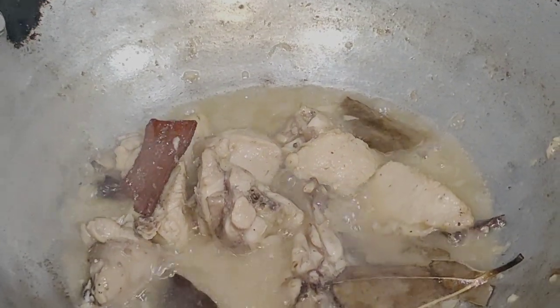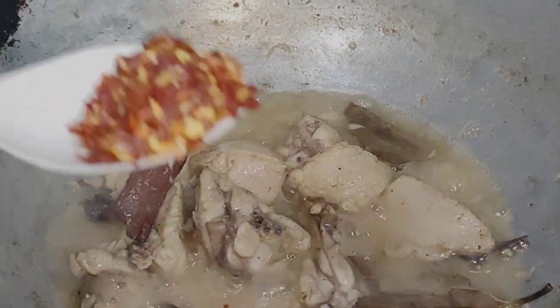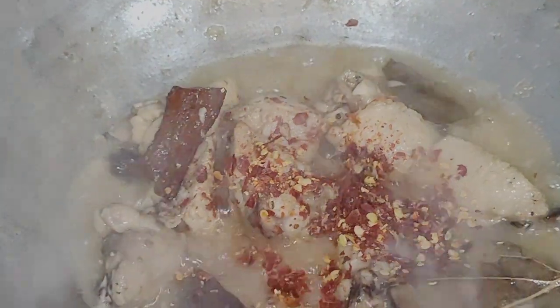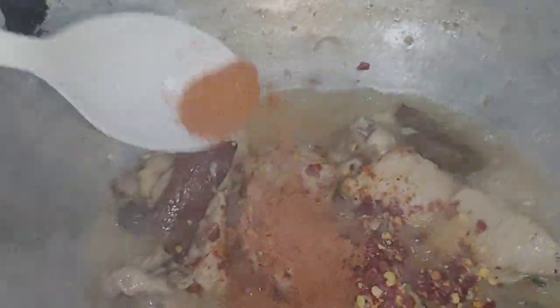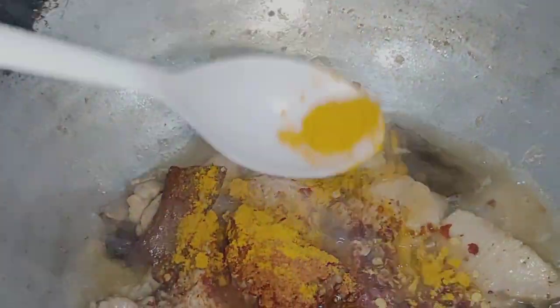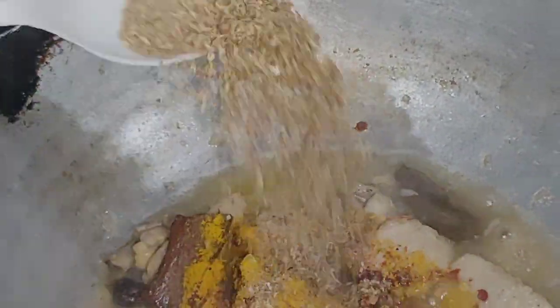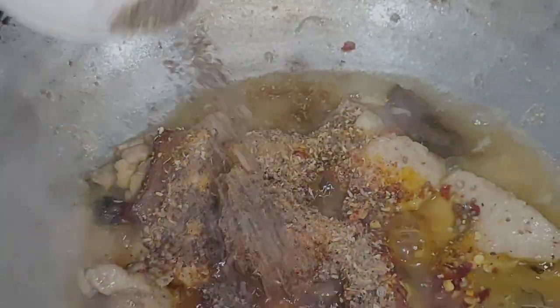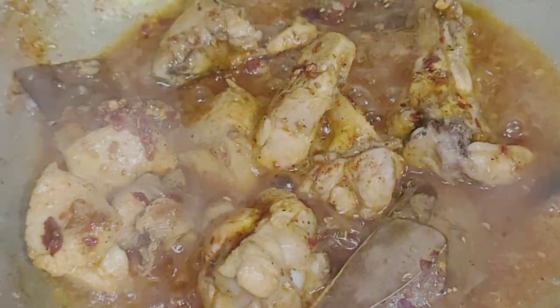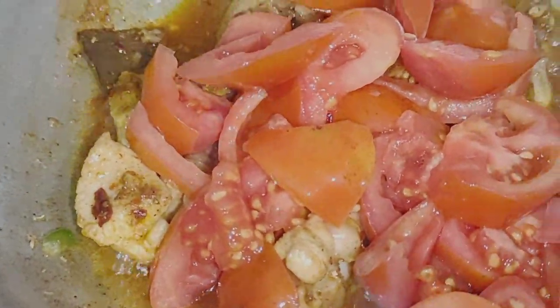I put the water in so that we don't have any problems. Now we mix this well.